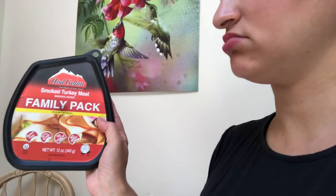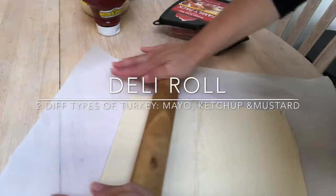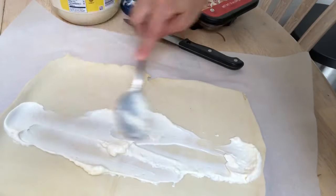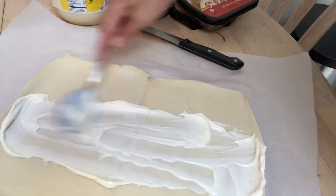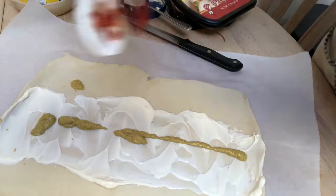So now we're going to be making some deli roll. I'll show you the packages that I use: I use this brand of puff pastry dough, 15 ounces, and then I use smoked turkey breast — two different kinds that I mix together. To put onto the puff pastry dough I'm just going to be using ketchup, mayo, and mustard. I take the puff pastry dough and roll it out just a little bit so it gets a little thinner on every end. Then on top of that I add in the mayo, the mustard, and the ketchup — only in the middle — and then I place the two different turkeys on top, alternating them.